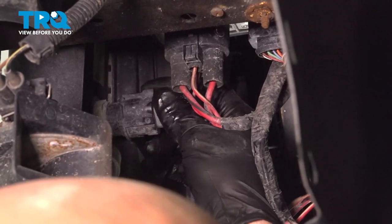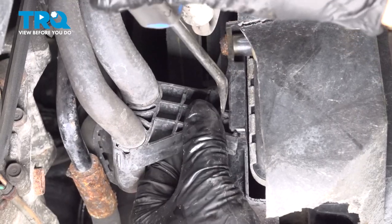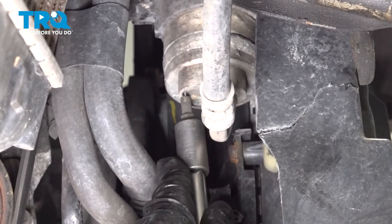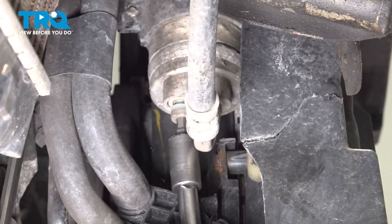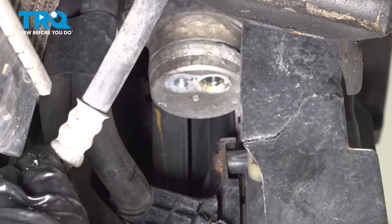There's one more connector up here — slide that out using a pick. Right here where these hoses go, just take a trim tool and pry that back to make sure that clamp is separated. Using the 6-millimeter hex socket, take this bolt out. Slide that out, then grab the hose and separate it, and set that aside.